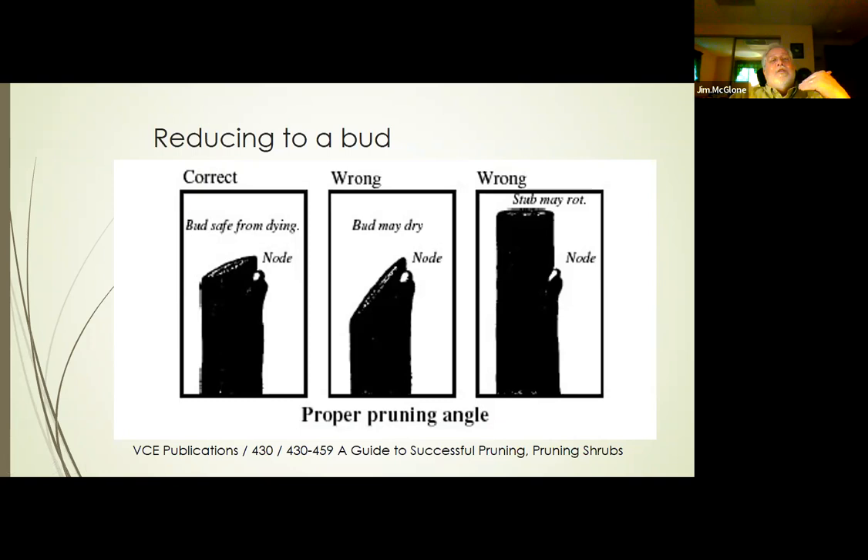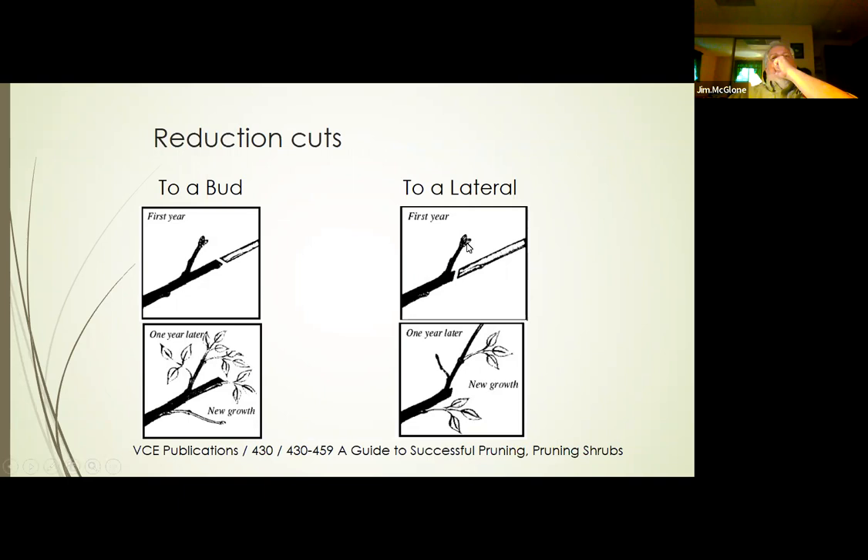What's the difference between reducing to a bud and reducing to a lateral? When we reduce to a lateral, that terminal bud takes over and helps suppress buds along the branch, so you don't get as much vigorous growth below the cut. When we reduce to a bud, the bud will sprout, but we'll also get sprouting along the branch because an axillary bud is not as effective at suppressing growth as a terminal bud. You'll get some suppression, but more overall growth. So when we reduce to a bud, we are doing it because we want shoots.